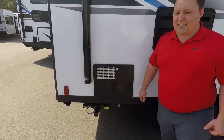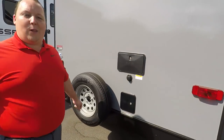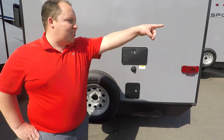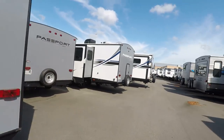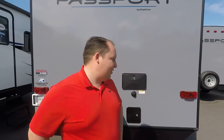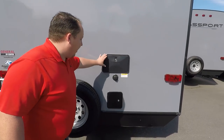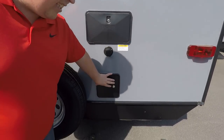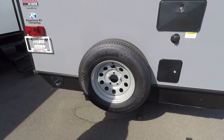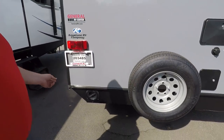Right here you've got a six-gallon DSI water heater. Coming around the back — no ladder, so I can't show you the roof. None of these travel trailers have ladders; we might need to buy one. Coming around the back, you have an outdoor shower right here. Here's your black tank flush, and this is where you hook up your water connections. You do have a spare tire right there — I like that. I wish there was a bumper on the back as well, but it doesn't have that.